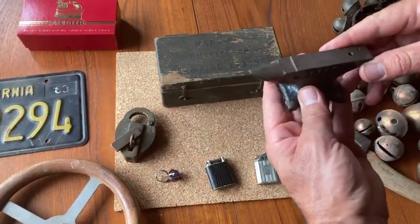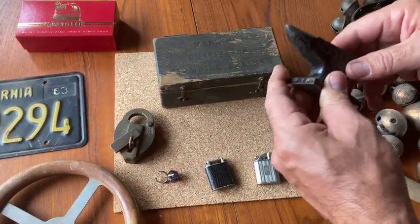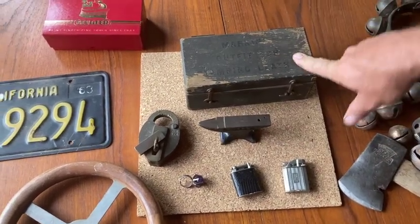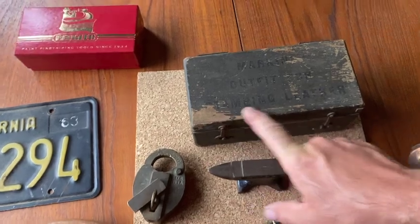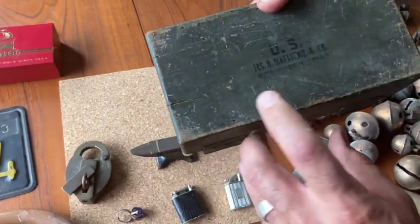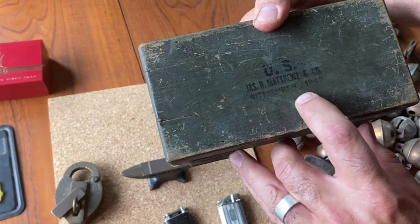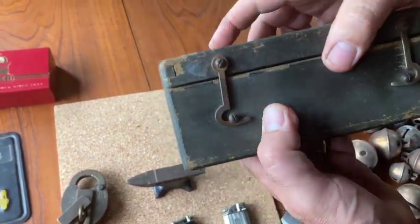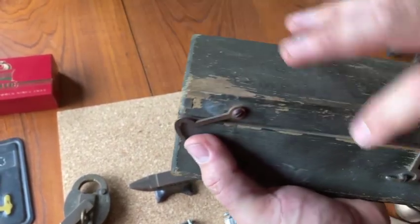Moving on, got this little Jeweler's Atlas Anvil — fun, very well made. And also this marking outfit for stamping leather. The neat thing about this, and the reason why I bought it, is it's US Joss H. Matthews & Co., Pittsburgh, 1942 — so World War II era stamping kit for leather goods. They also made a metal one too.